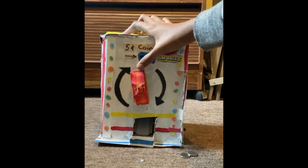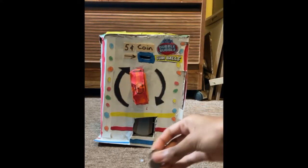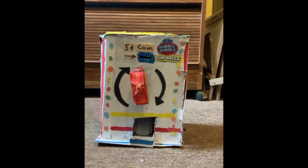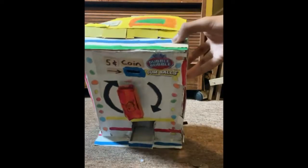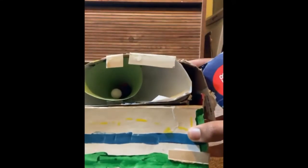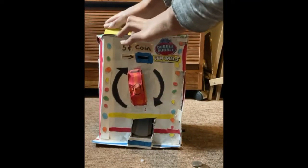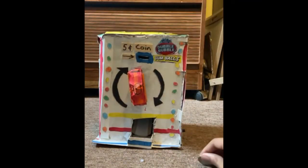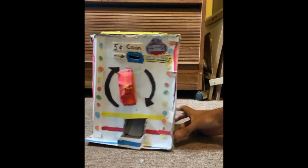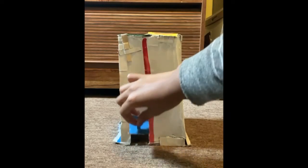And a turning knob with a lock inside. Here I have two nickels, which is five cents. This is the inside of the machine right here with the gumballs — you can see the gumballs right here. Close that back up. And right here is where the coins go after I put them inside — it has a compartment inside.